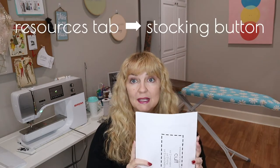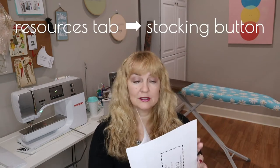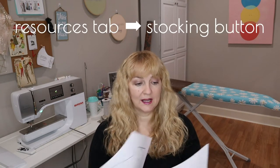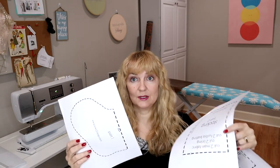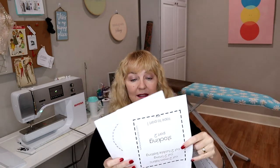If you go to my website, SoSewIF.com — I'll put it down in the description — I've made a stocking pattern that you can just print out. You just have to tape it together. I'm actually going to tape it together and show you how it goes at the cutting table. It's just three pieces of paper to print out to make a little stocking.